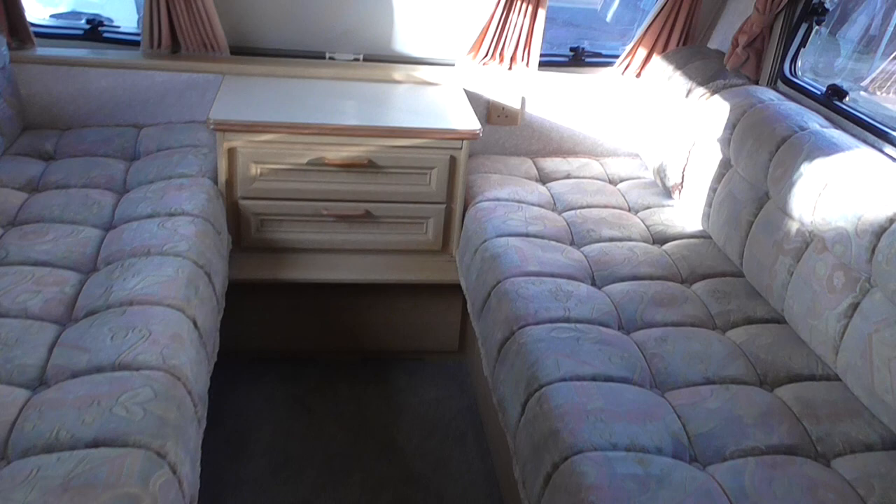All the usual big storage areas under the seating, with access doors on each side. Plenty of storage space. This pulls out to bring the base of the bed across here on slats, and then you put the cushions down to make the double bed at the front. There's a little dinky table in this corner that folds up and out of the way, with a curtain.